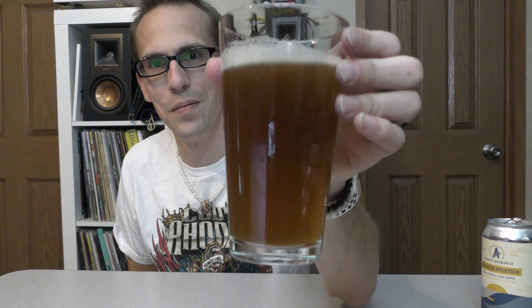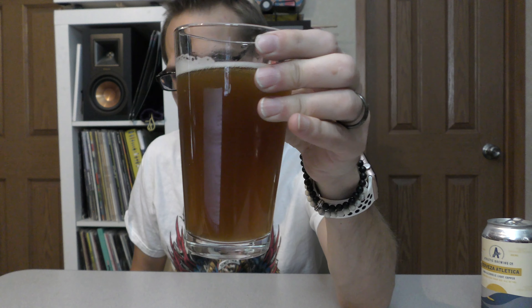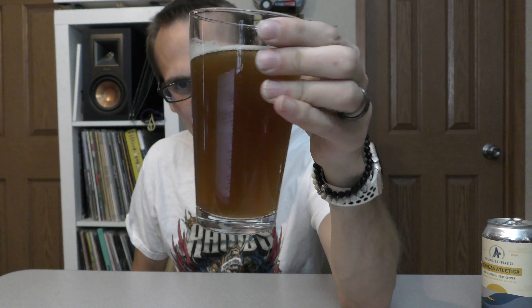Look at that beautiful color again — nice dark amber, bronze, caramel color. Decent head on it. Good amount of carbonation.